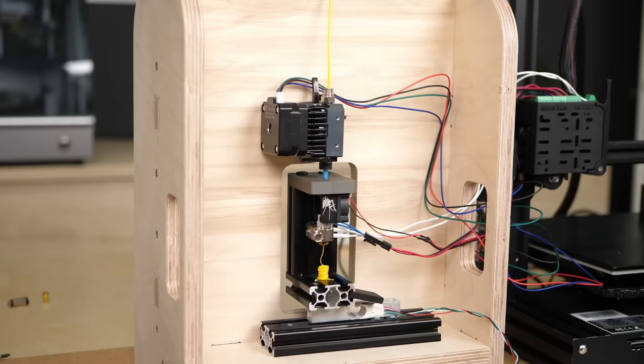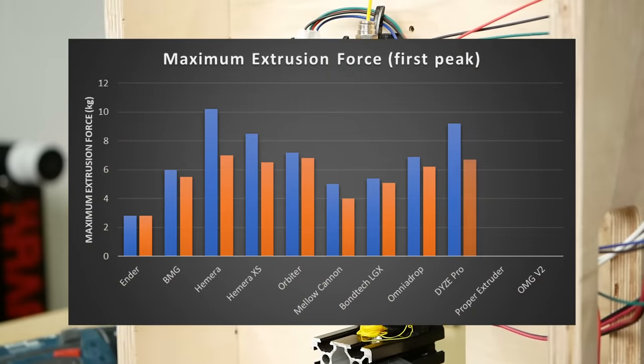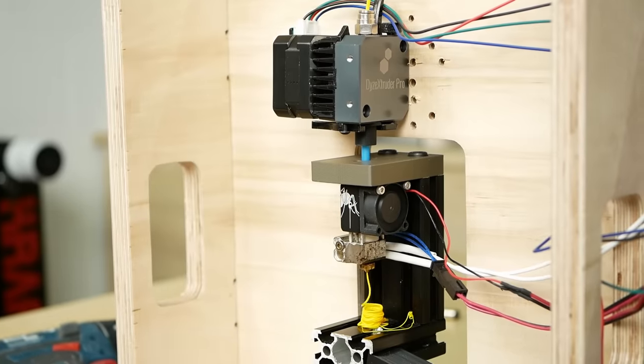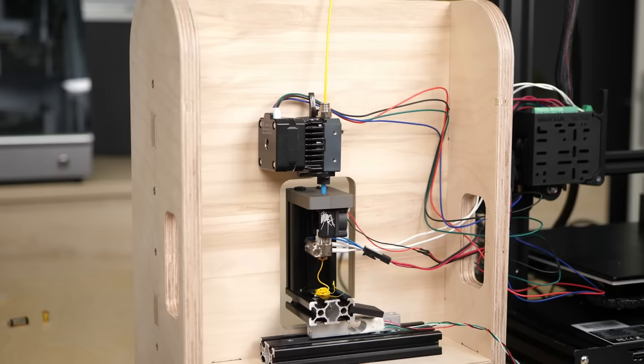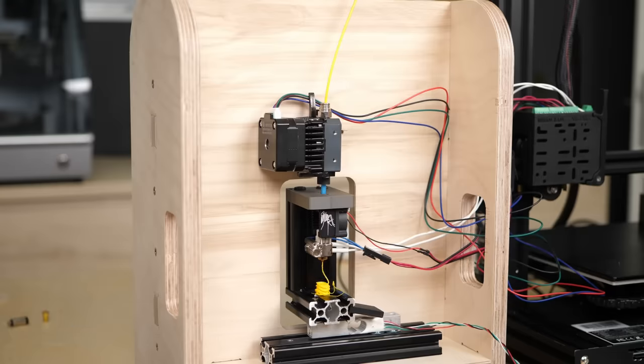At the recommended 0.9A peak motor current it pushed 9.2 kg at 5 mm³/s and 6.2 kg at 20 mm³/s. Both times the motor was the limiting part. Over-amping it to 1.3A made it even outperform the Hemera extruder with 13 kg of pushing force until the motor again first skipped, so there is still potential left.